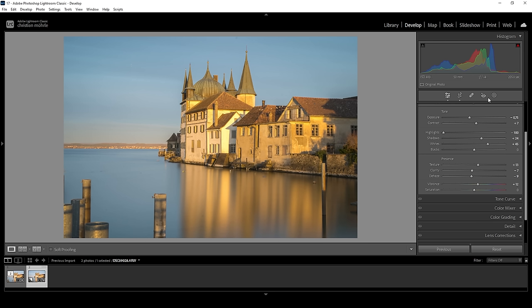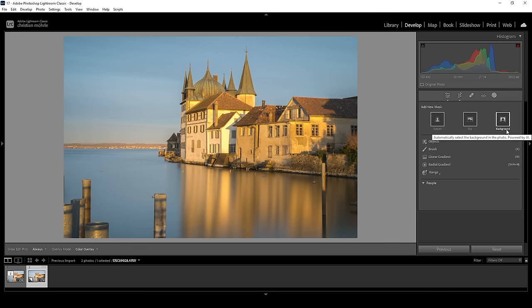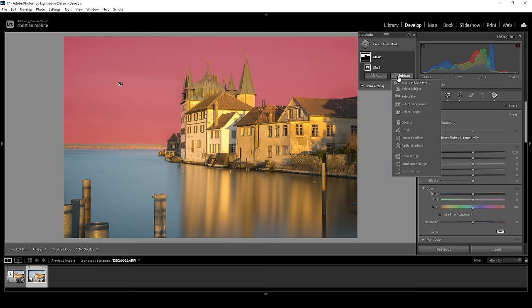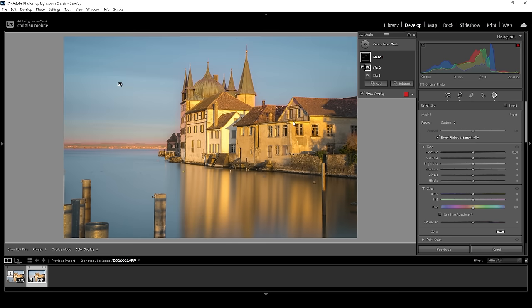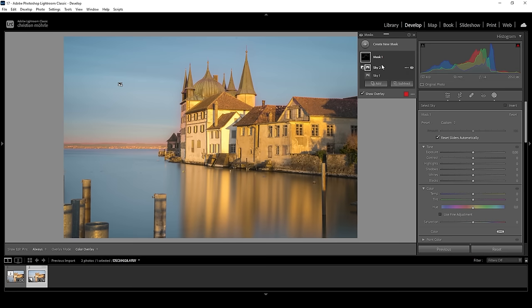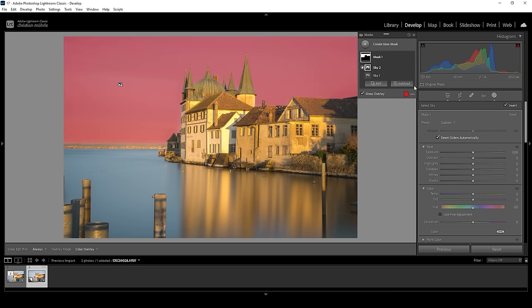Now I want to focus on the masking, so let's open up the masking panel and start working on the sky. I'm going to use the sky selection trick I showed in an earlier video. First, create a simple sky selection, then say subtract and choose select sky. This way we are selecting just the edges right along those buildings. Then I'll click on the three dots of the subtraction mask and choose invert. This basically subtracts all the edges of the landscape from the sky selection, giving us a much more accurate mask.